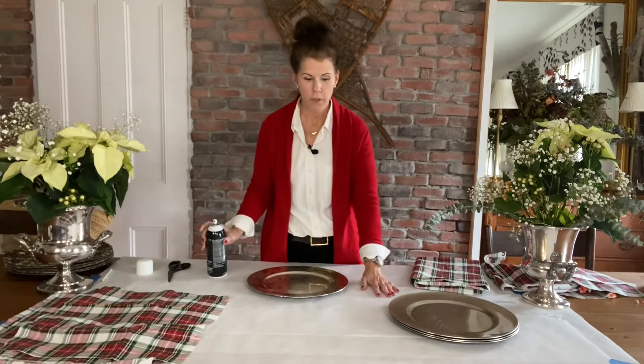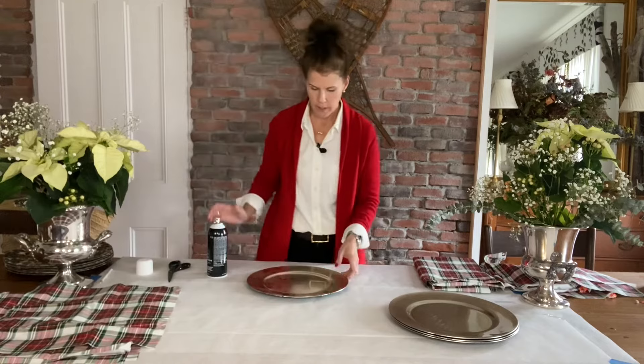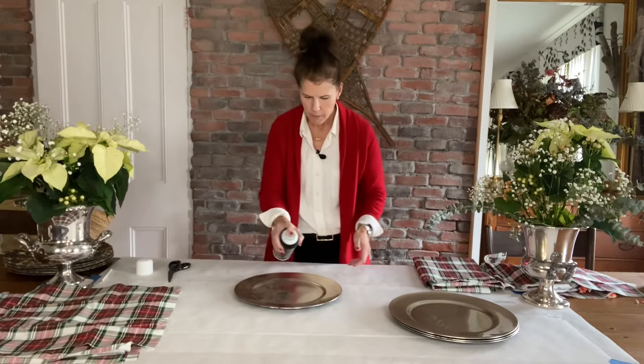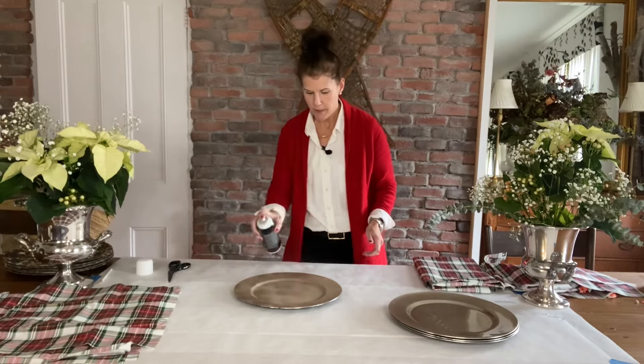What I've done is covered my surface with paper — double covered it — so if there's any spray runoff or anything, we're good to go. Just spray it lightly all over with the spray adhesive.